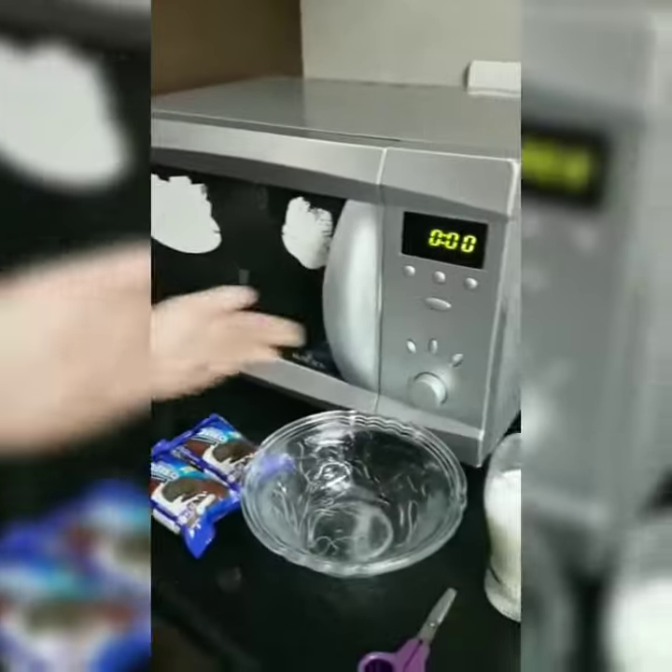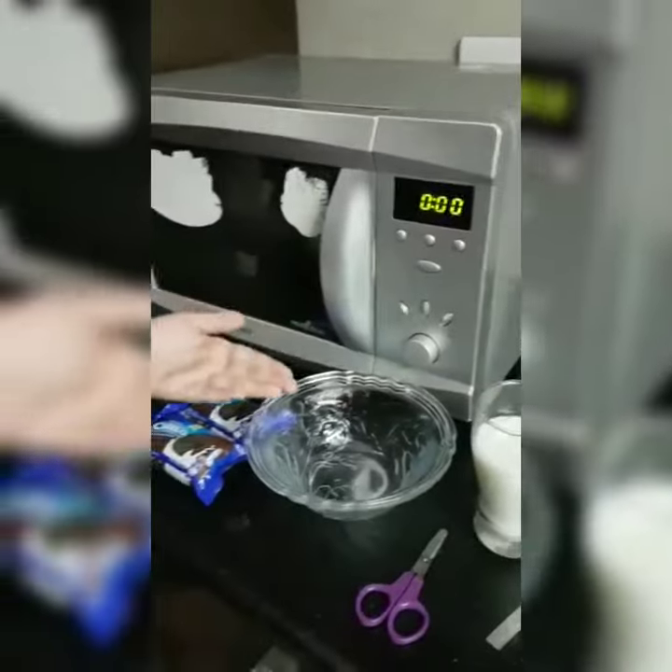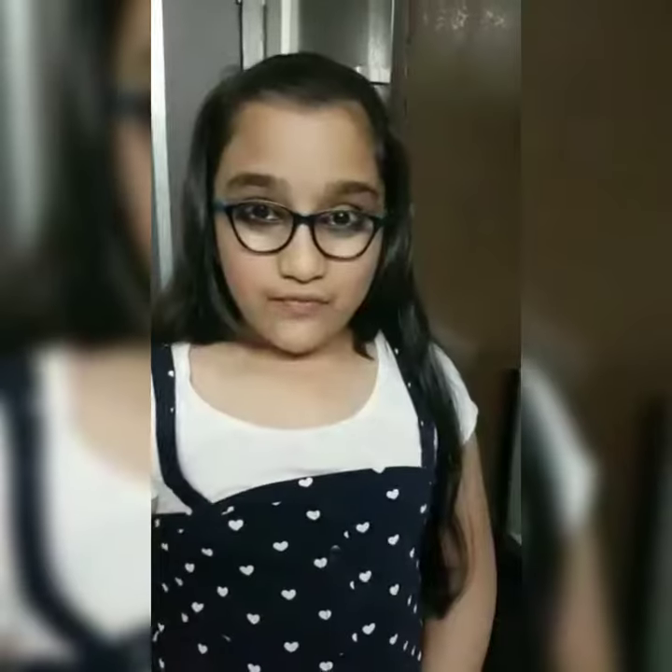All that we need is Oreo biscuits, a glass of milk, and a microwaveable dish. First of all, we'll crush the biscuits very nicely in the packet and put all the content out in the dish.